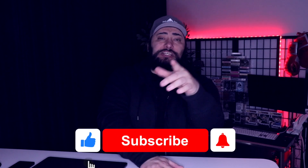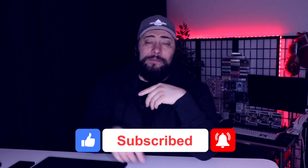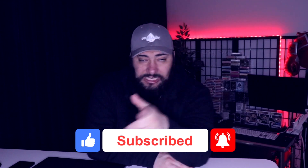Anyway, I really appreciate you guys checking out this video. Make sure you give it a thumbs up, subscribe, check out YubiKey down below, and I'll see you guys tomorrow.